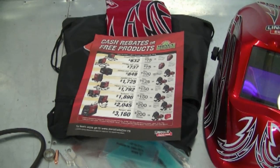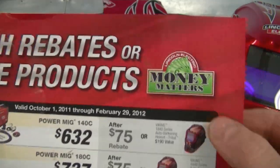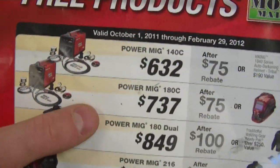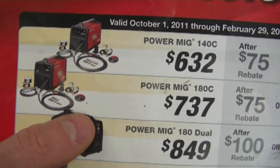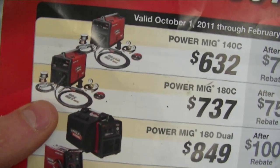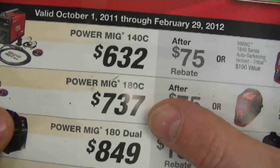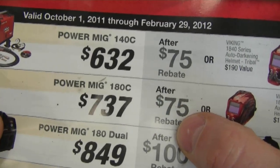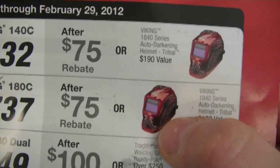I'm sure you guys are wondering how much I paid for it. I'll show you the flyer here — Lincoln has a promotion going on called Money Matters. This is the welder I bought — $737. It wasn't much more money than if I bought it at a retail store like Home Depot, so I went for the 180C instead of just the 180. If you pay $812 — which is an additional $75 on top of the $737 — you receive a free helmet.